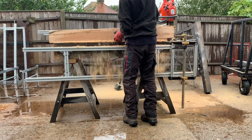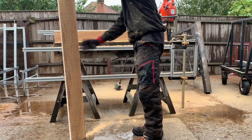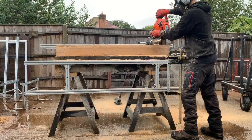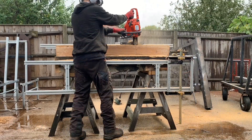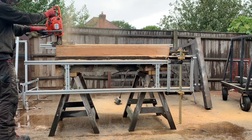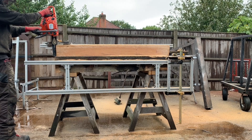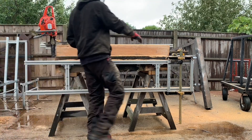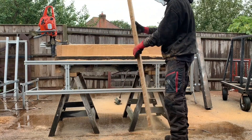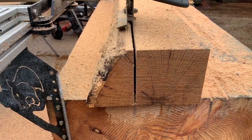So that looks pretty cool. Now we're making a six inch post and it's looking pretty good to me. Looks nice and square.